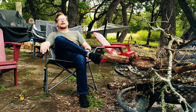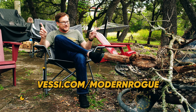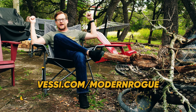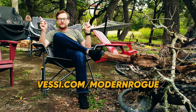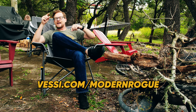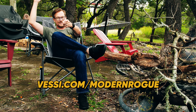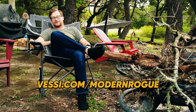This episode of the Modern Rogue is brought to you by my sweet, brand new waterproof Vessi's. Not water resistant — real waterproof. If you're somebody who drives around without windows on your Jeep, things are going to get a little bit soggy, not with your Vessi's. Keeping your feet dry and your attitude fly. Make sure to click that link below, use promo code ROGUE at checkout, get 25 bucks off.